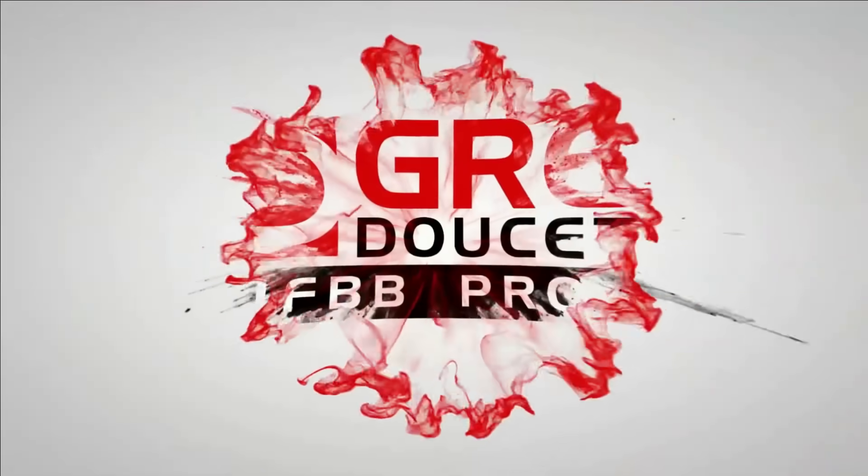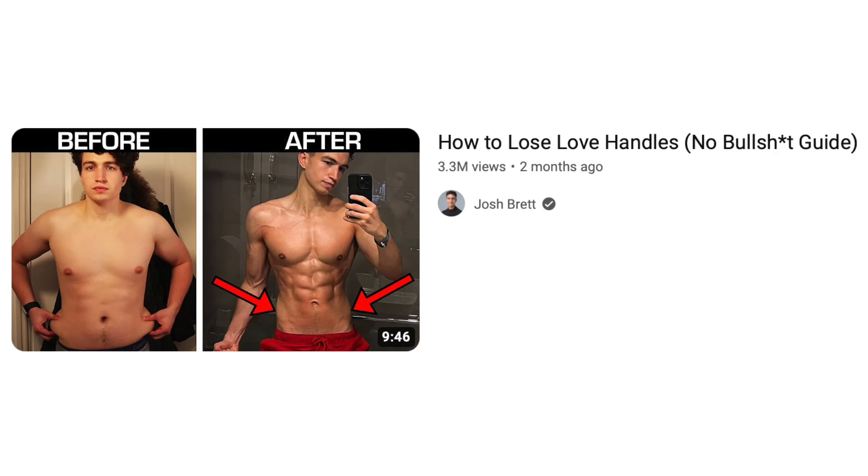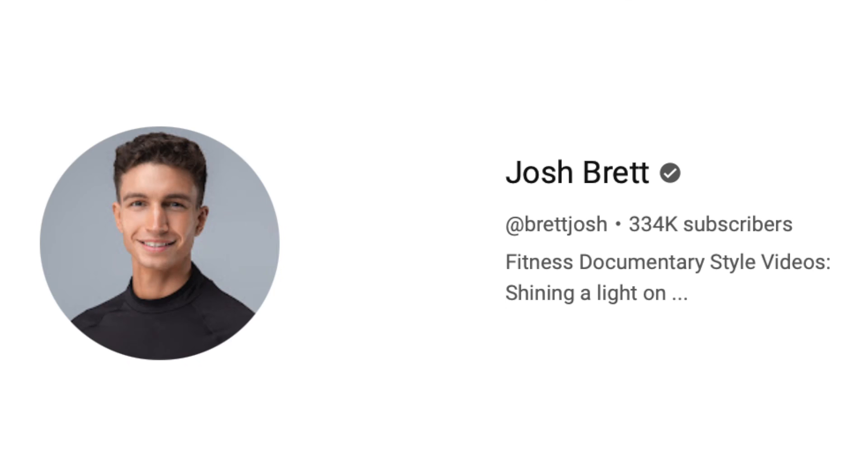This is the last video you'll ever have to watch on how to lose weight. If you can do this, you're going to have it mastered. Coach Greg — in today's video, it's going to be a no-BS guide on how to lose your love handles. I'm going to be doing this by critiquing one of the best YouTubers in the world, Josh Brett, who I highly suggest you go and follow his channel. After you watch this video, I want you to go and watch his original video at least two or three times to really fully understand it.